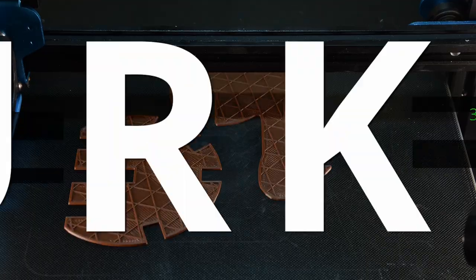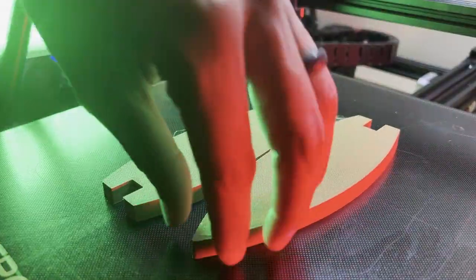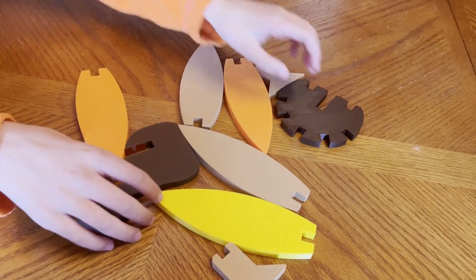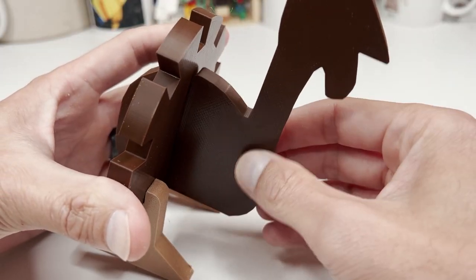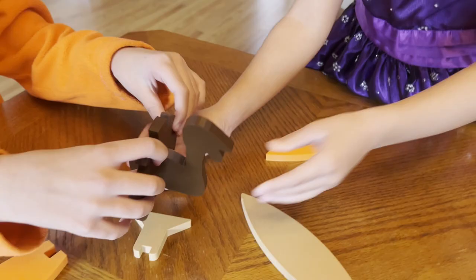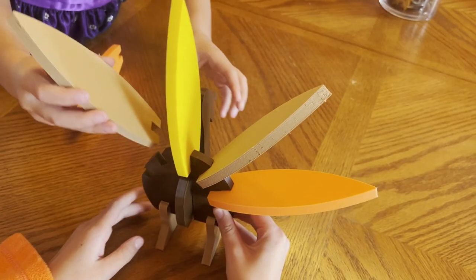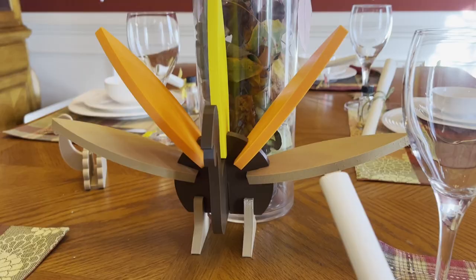Are you going to have little ones at your gathering? This next print will give them the opportunity to contribute to the festive table decorations. The many pieces of this puzzle ensure that you will find the right color combination for your holiday theme. And once put together, this puzzle can serve as your table's centerpiece.